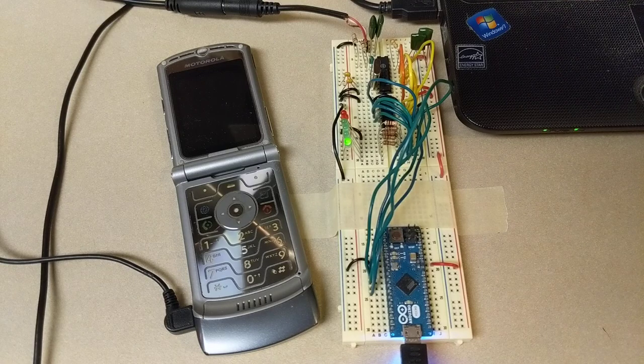We can use those tones for lots of different things — it's basically just a way of storing information and sending a signal. We can use a Razr like this. All we have to do is get those signals out of the Razr and get them into the Arduino, then process it from there.